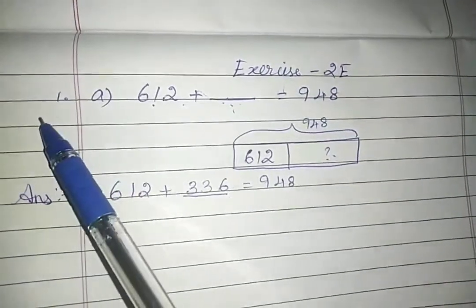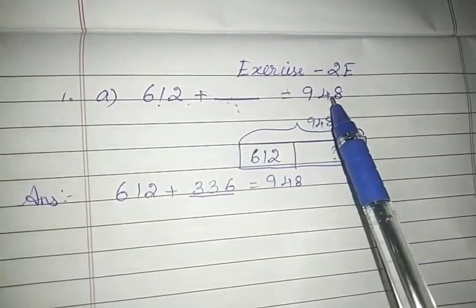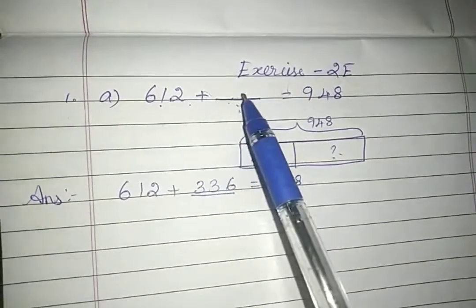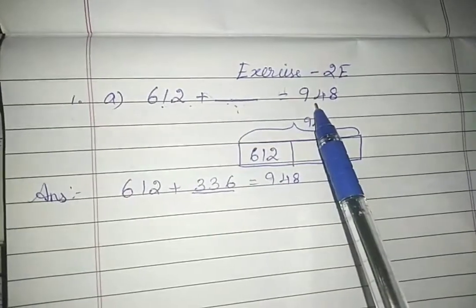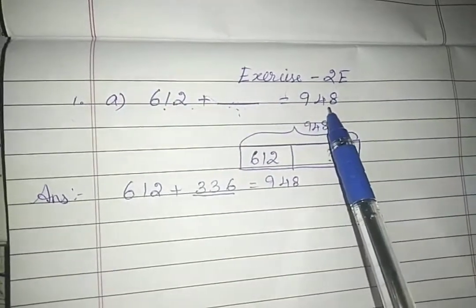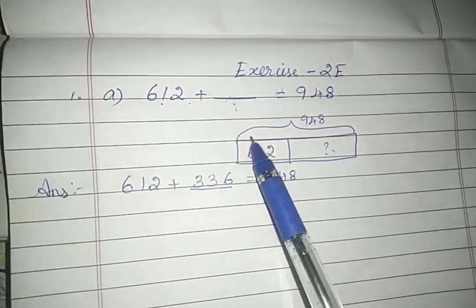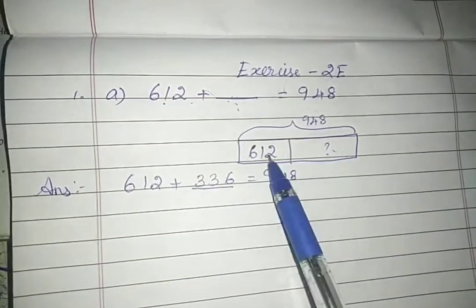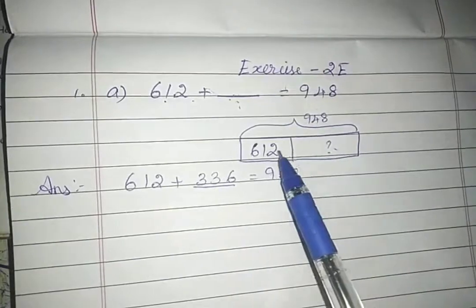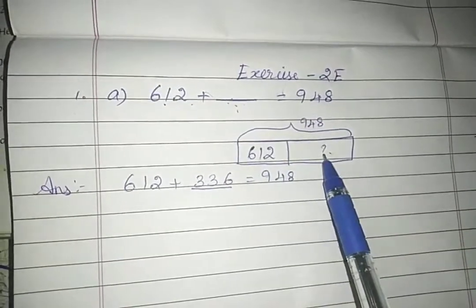We're going to see exercise 2e. First sum: 612 plus dash equals 948. Here they have given only one number, so which number do we need to add to get this total? If we add these two numbers, we will definitely get the bigger number, which is the total value. I'm going to solve the sum by using a bar model. I have drawn a box — that is the total part, which is 948. There are two parts: one is given as 612, and we are going to find the other part.